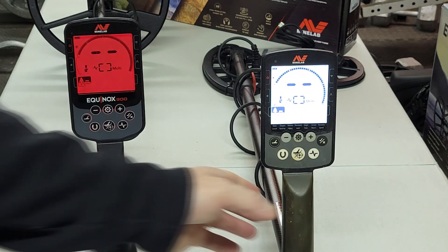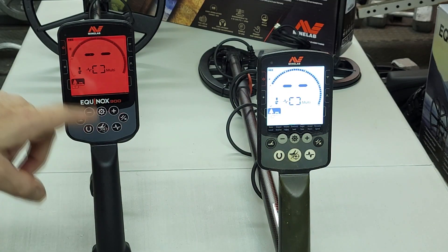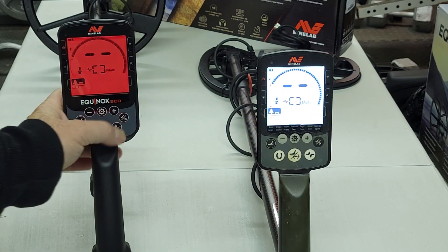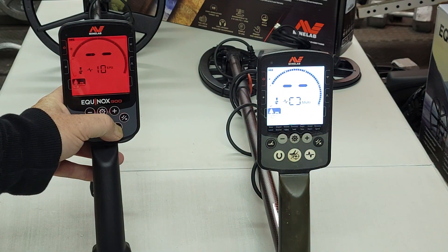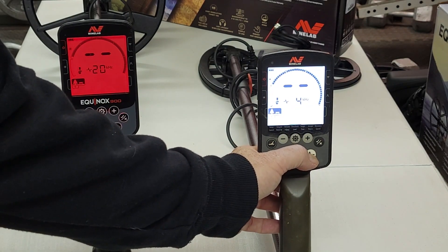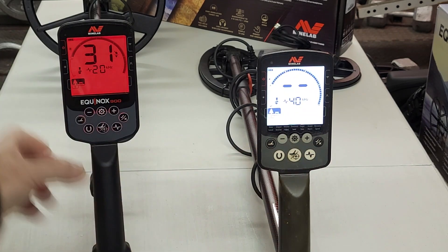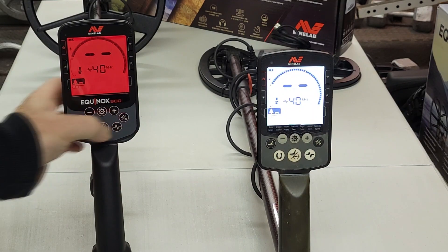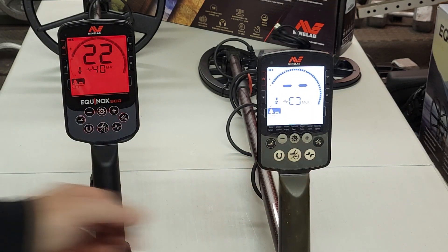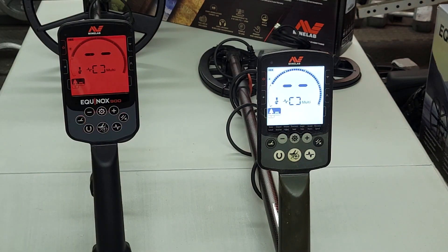The 900 also has a vibrating handle, which the Equinox 800 does not. For frequencies, both machines are the same: multi, 4, 5, 10, 15, 20, and 40 kHz. Pinpoint mode is also the same. They kept it very similar to the 800 so you don't have to relearn a brand new machine.